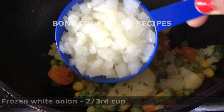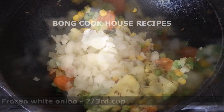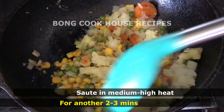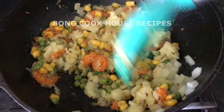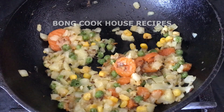I then added frozen white onion 2/3 cup and sautéed on medium to high heat for 2-3 minutes again. We can also add onion directly to the pizza without sautéing it. Then I kept it aside to cool down.